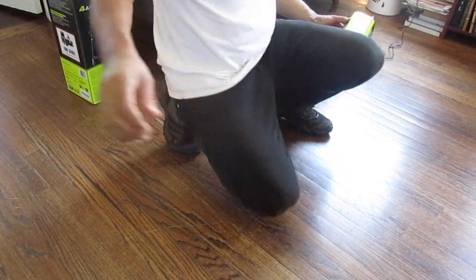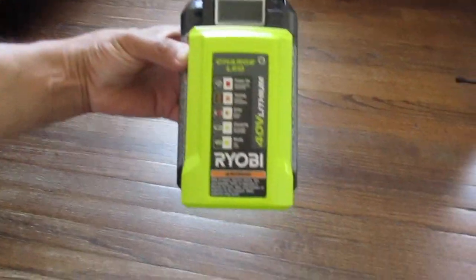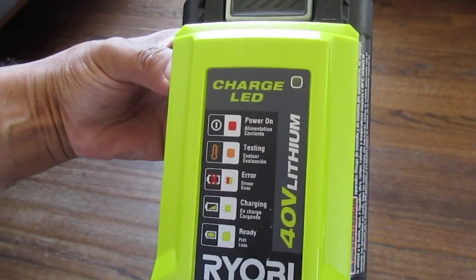Now it's blinking green, which means it's charging.